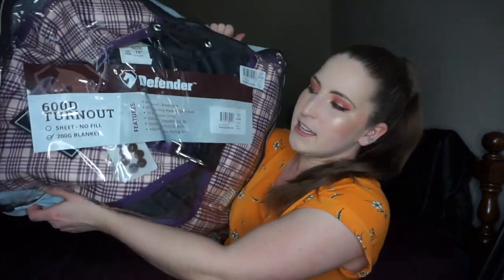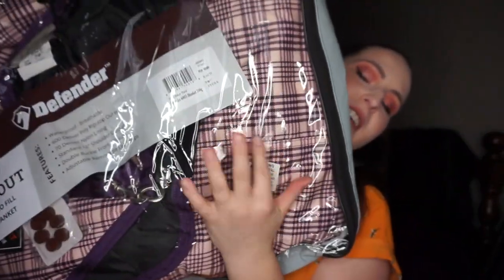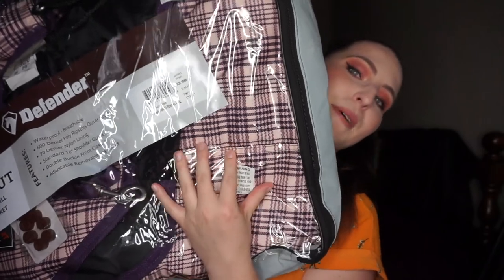The last thing I have is a Defender 600 denier turnout blanket with 200 grams of fill in a purple plaid. I thought the inside of the plaid would be more purple but it's actually brown, so I probably should have looked at better pictures. It's not the cutest blanket ever, but I wanted an extra medium-weight or medium-to-lightweight blanket because Sassy wears her blanket the most and it gets disgusting. I really need to wash all her blankets right now, so I just wanted an extra one, and hopefully I can get some cuter ones in the future.